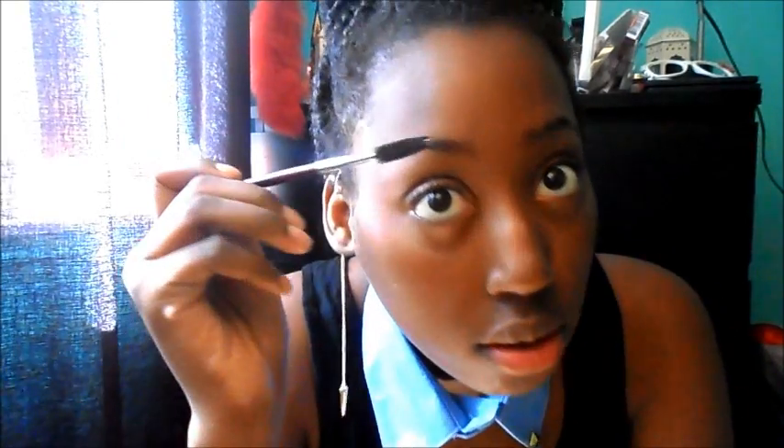Okay guys, so these are my eyebrows before and we're working towards the after. We're going to grab our spoolie brush and we're just going to tame the hairs where we want them to go.